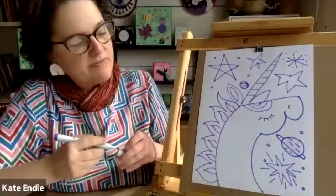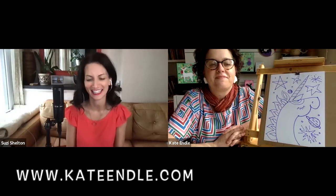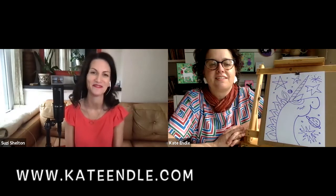That'll be super fun to color too — you could do a rainbow mane and all different colored stars. I'm gonna use all of my crayons on this one! Thank you Kate, this was perfect. Thank you for being on Sing with Suzy, and I can't wait to see you again next time!